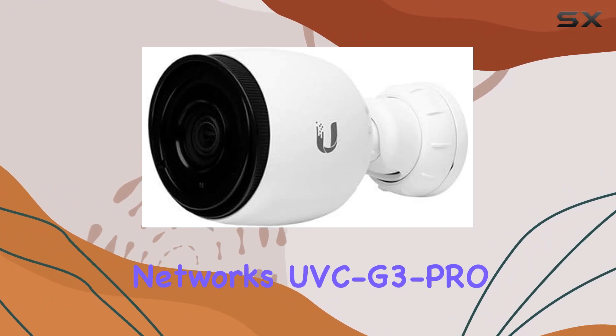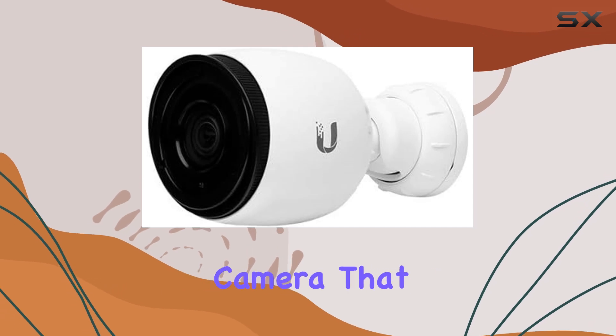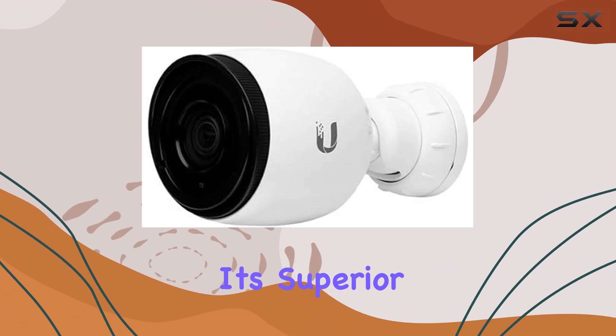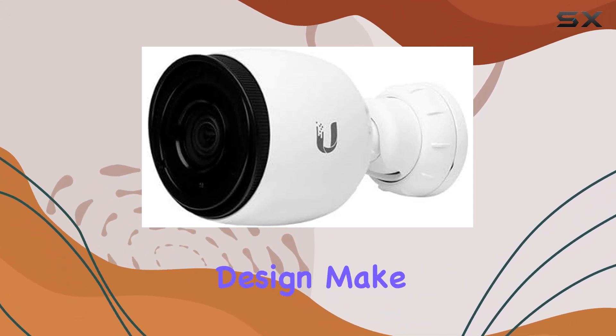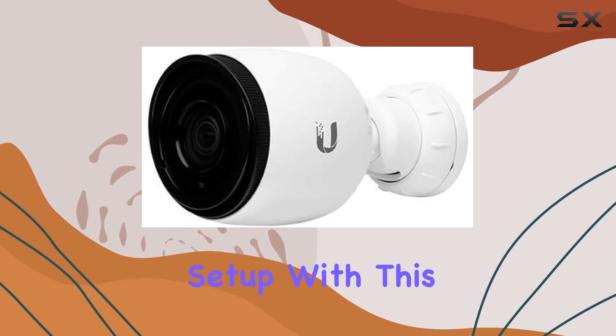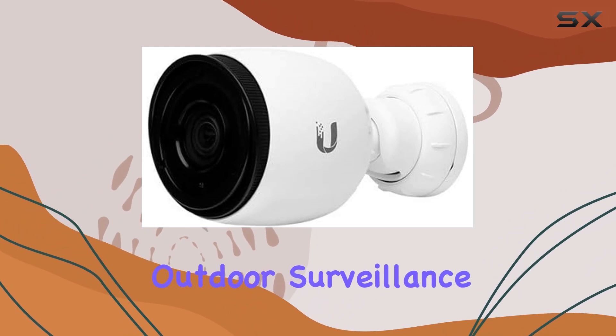The Ubiquiti Networks UVC G3 Pro is a top-tier outdoor security camera that combines advanced features with robust performance. Its superior night vision, adjustable zoom lens, and durable design make it an excellent choice for anyone looking to enhance their security setup. With this camera, you can rest assured that you're getting one of the best outdoor surveillance solutions available.